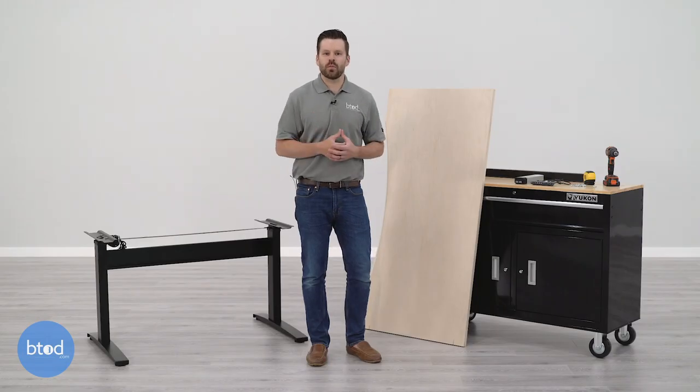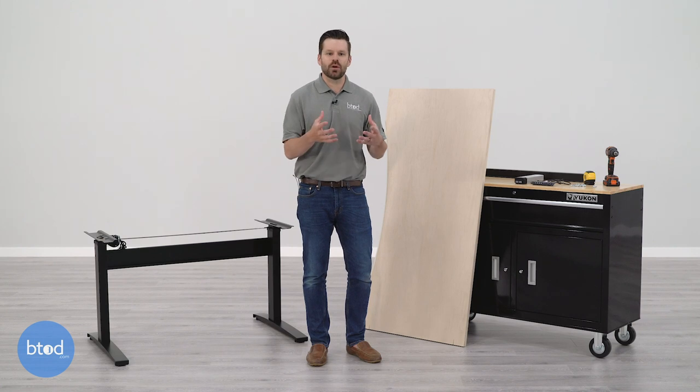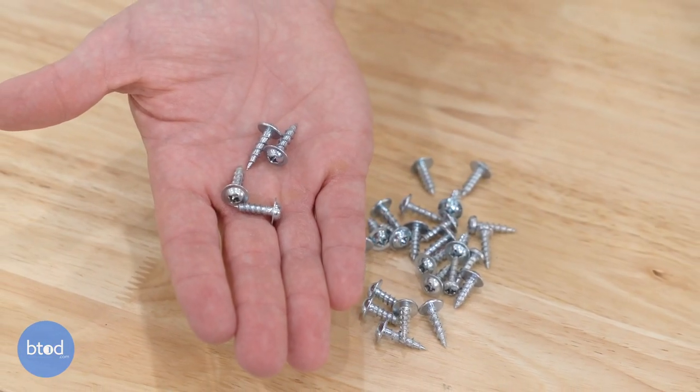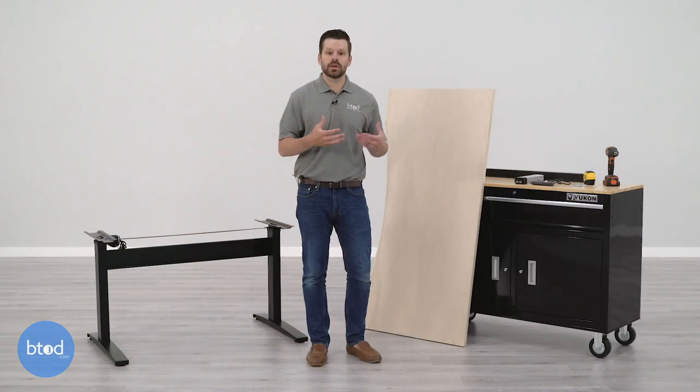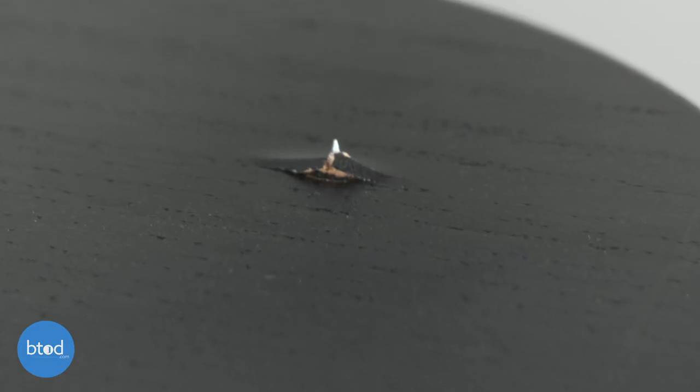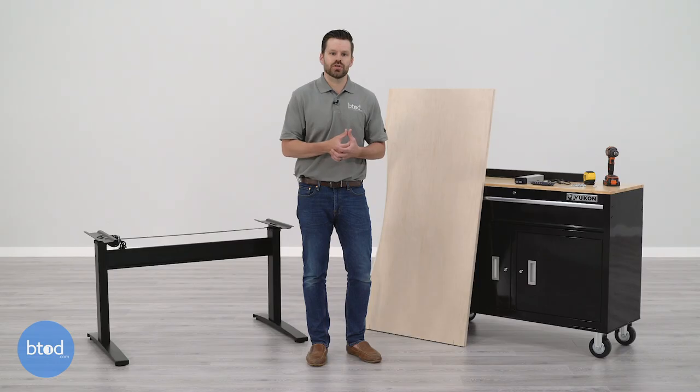When mounting your surface to your frame, one important thing to consider is how you'll be mounting it — specifically the hardware you'll be using. Many standing desk manufacturers include hardware with their frames, but check whether that hardware is too short or too long for the surface you've chosen. If the screws are too long, they'll poke through the top of the surface. If they're too short, you won't get a good connection and the surface could potentially fall off when in use.